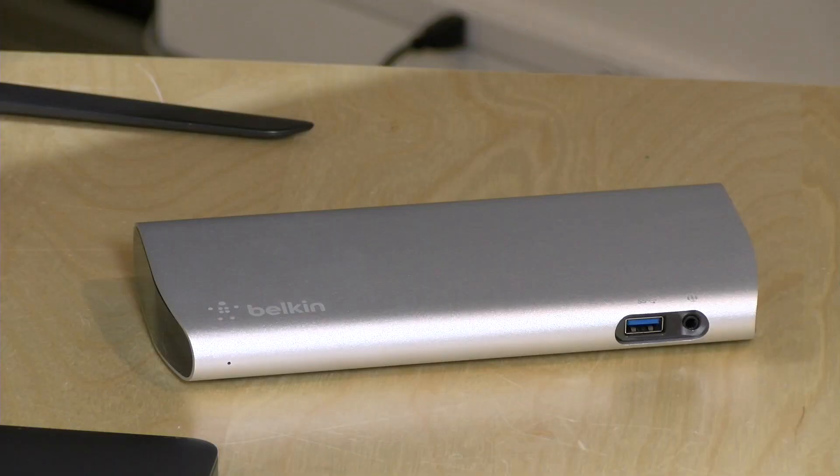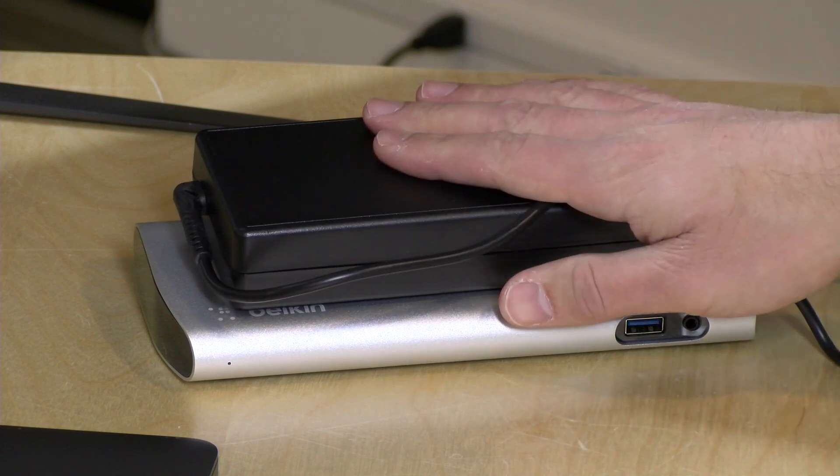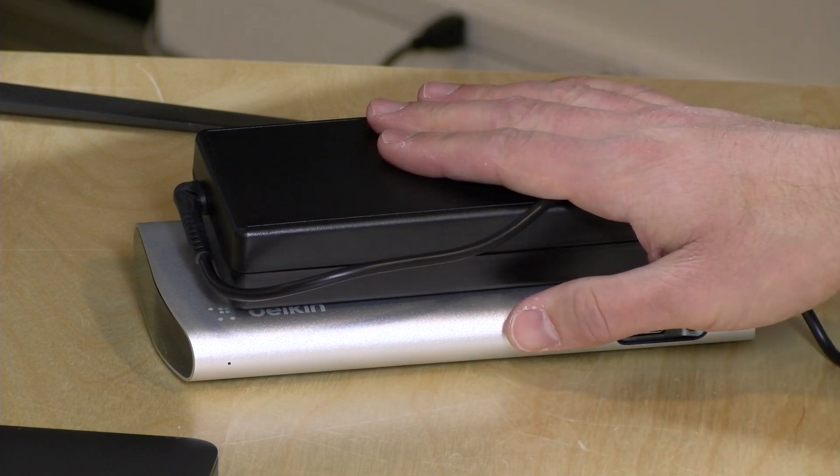Just like some of the other Thunderbolt 3 docks we've looked at, it has an enormous power supply — 170 watts on this one. 85 watts are reserved for laptop charging, with the rest going to the peripherals and the dock itself.